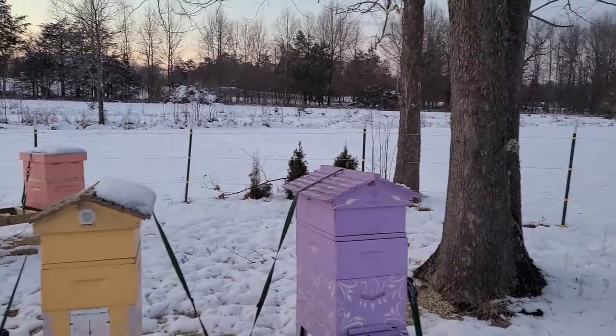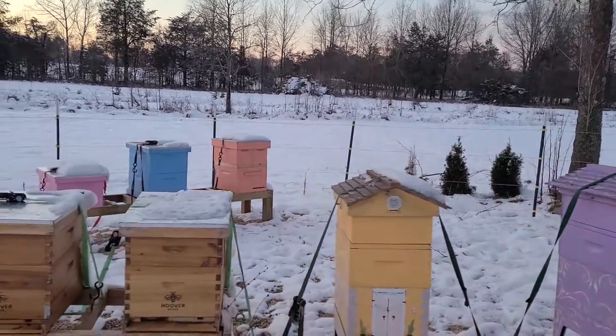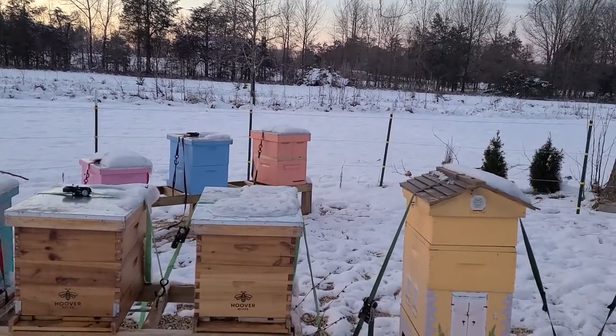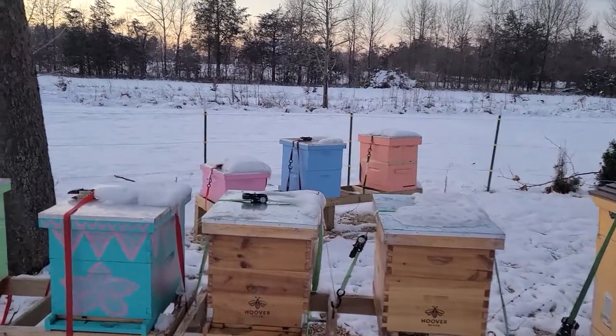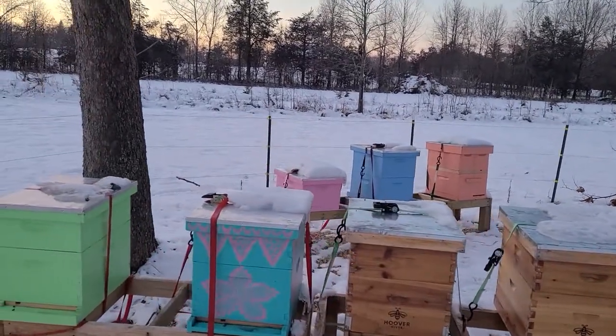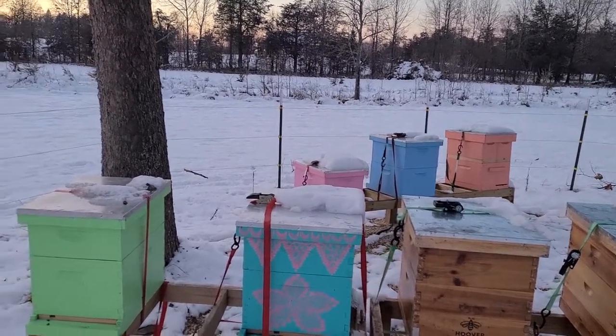Purple seems pretty good. Yellow still has kind of half of its roof. Hoover hive seems to be doing okay. Honeystead hive is almost completely melted. The turquoise swarm melted about halfway.